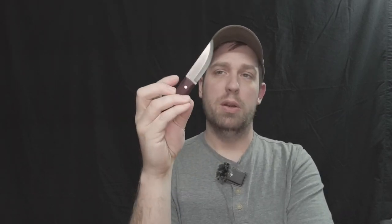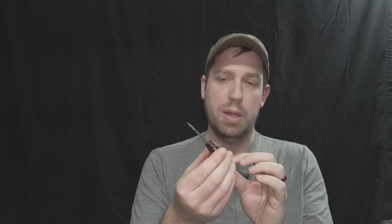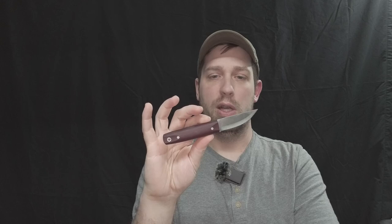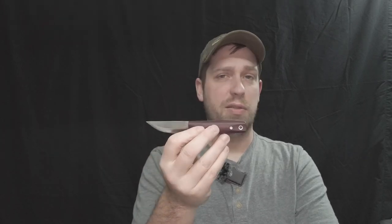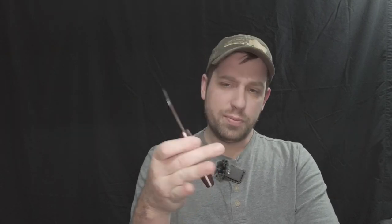O1 is super easy to sharpen up. When it's O1 in a Scandi grind, because of that bevel situation, it's super easy to touch up even with just ceramic at times and I don't have to take a lot of material off. I have a lot of 3V blades and super steels and I like those, but this one is a worker. It's going to be for hard use and I don't anticipate trying to be nice or gentle with it. Just the size of it overall, the fact that the stock thickness is not overly thick - it's still pretty slicey and it's just really handy.